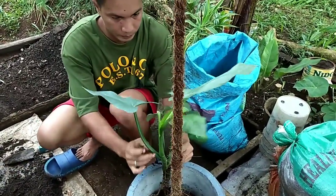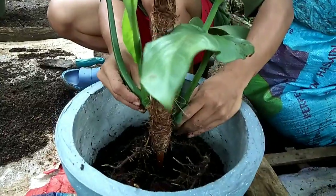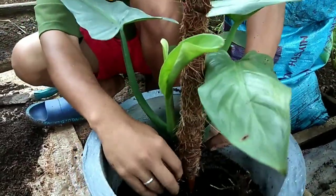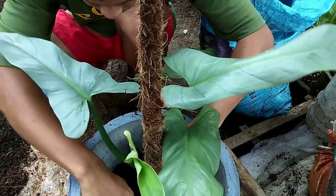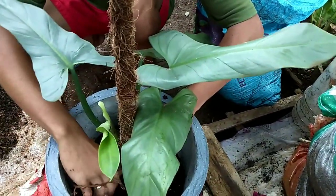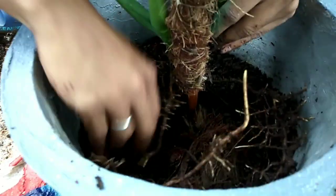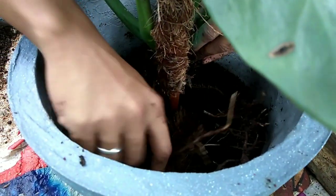Philodendron Silver Sword enjoys well-draining soil. It likes to be moist but not too wet, because that will really lead to root rot. He's positioning the plant so it can easily climb the pole, because the direction the leaves grow will depend on how you plant and train it. If you want your plant to grow upright, put a tiny twig to brace it while it grows. He's also arranging the roots to make sure they don't get tangled before covering them with additional potting mix.